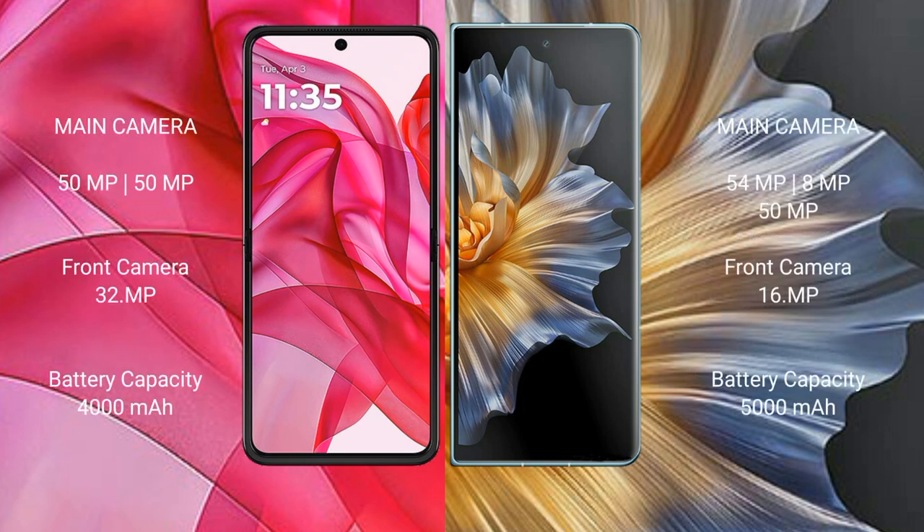Motorola Razr 50 Ultra has a dual rear camera setup: 50MP main, 13MP ultrawide, and 32MP front camera. Honor Magic VS has a triple rear camera setup: 54MP main, 8MP ultrawide, 50MP telephoto, and 16MP front camera.